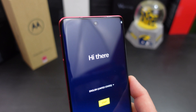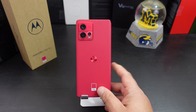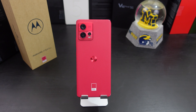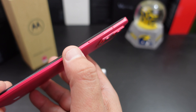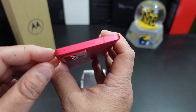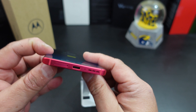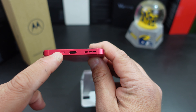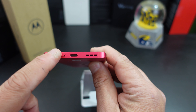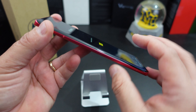It has a pre-installed screen protector, NFC, and dual speakers. I love the Ready Share feature on Motorola — you can use this as a desktop. On the right side you have the ridged power button and the volume rockers. At the top there's a microphone. On the left side there's nothing. At the bottom you have USB-C, speaker, microphone, and your SIM card slot.